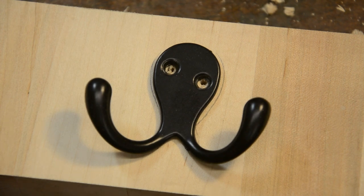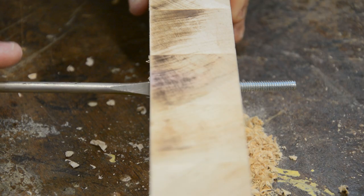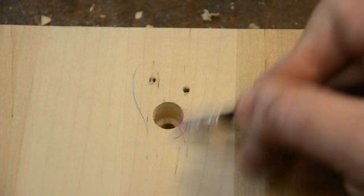While drilling through the thick butcher block, I decided to use two different sized drill bits to act as a countersink for the bolt. This allowed me to make sure that the bolt went through both the butcher block and the drywall with plenty of clearance, and that the head of the bolt didn't stick out of the front of the butcher block, so that we could have our drunken octopus sit flush against it.